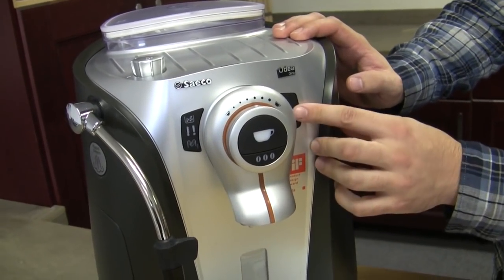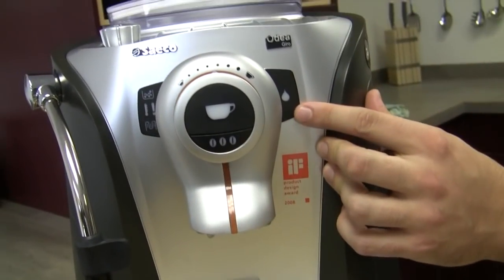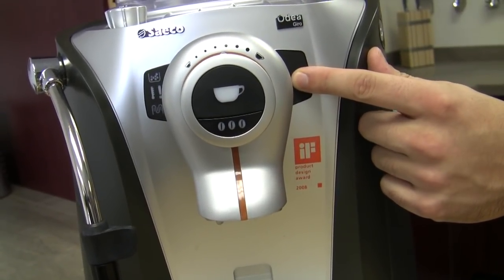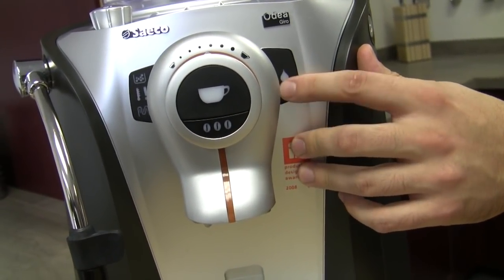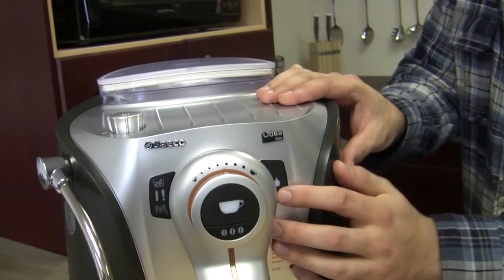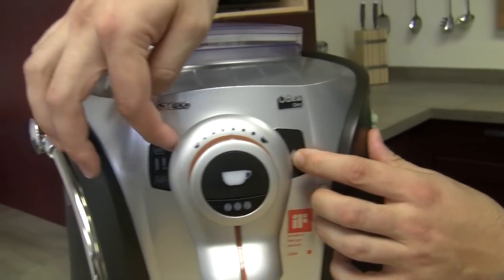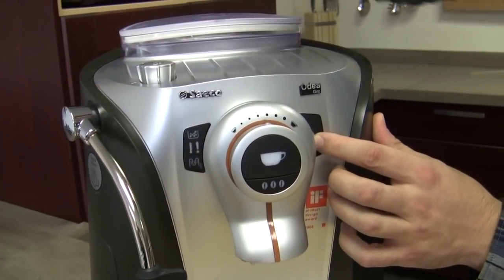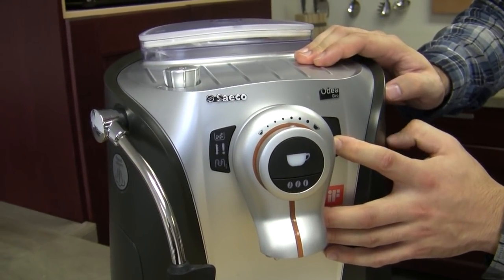To get into test mode on your Odea Giro it's very simple. You just hold down the water button — and sometimes depending on the version of your Go this will be a steam button. But whatever this button is — the button on the right side of the brew head, regardless of how it's labeled — this is what you want to hold down before you hit power. It could be steam or water, either way you want that one. So you're holding that down while you turn on the machine. So I'm holding down water, I'm going to hit power, and then when I do that these lights are going to go — I believe clockwise. Clockwise, and then you know you're in test mode. So it's going to be lighting up differently to let the user know you're going into test mode.